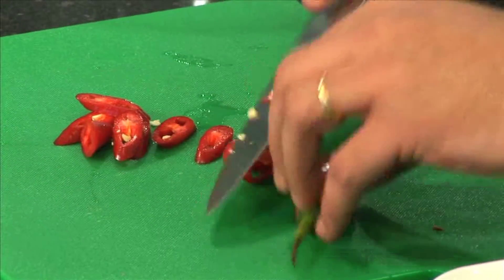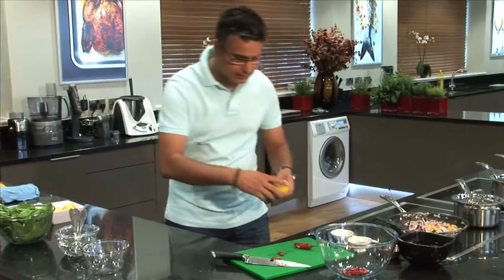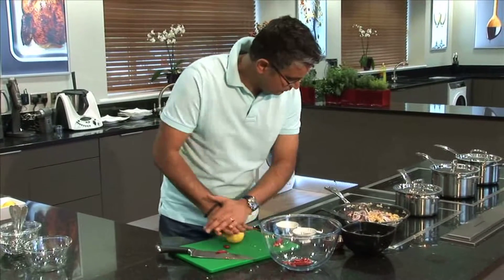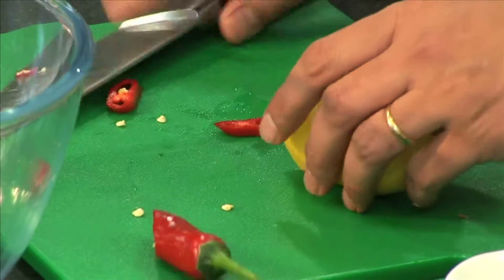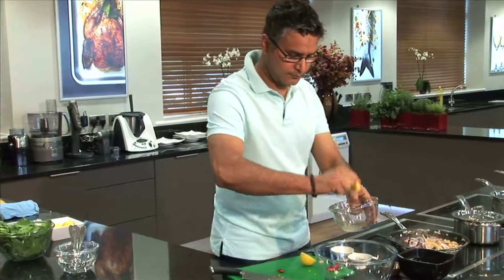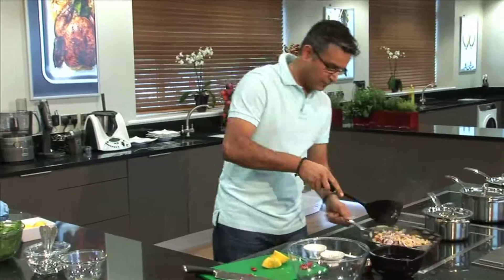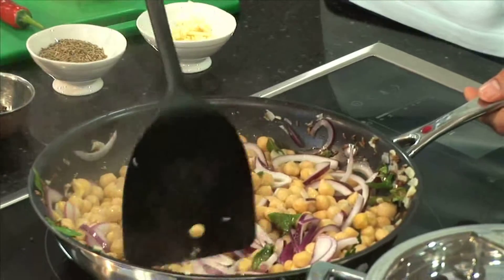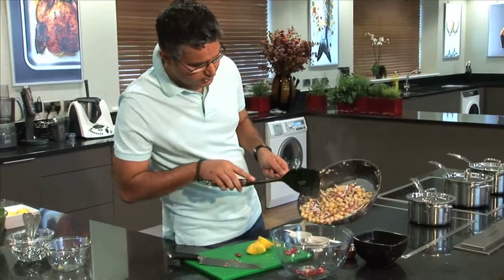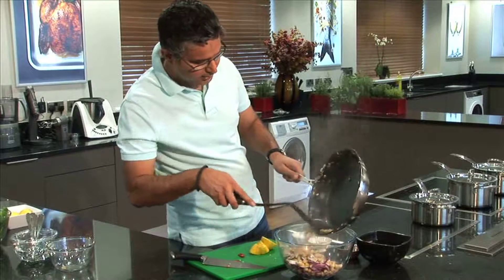Slice some chillies — don't need too much, just a little bit of bite. Maybe a little bit of lime juice as well, to macerate the chilli in the lime juice. Just add about a tablespoon more. And this is almost done — all I need to do is tip the chickpeas and all the spices into a bowl.